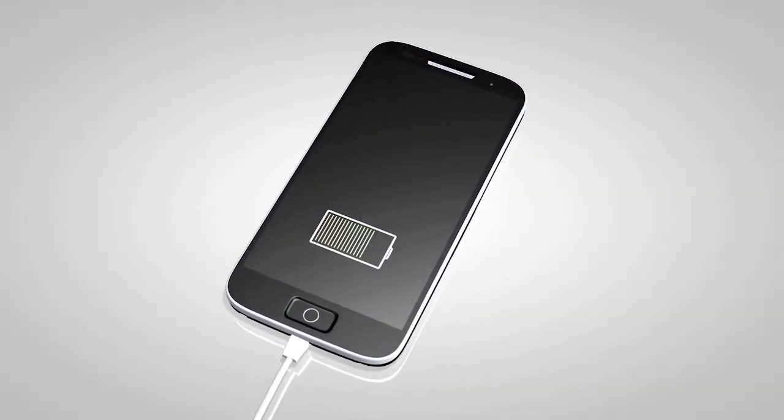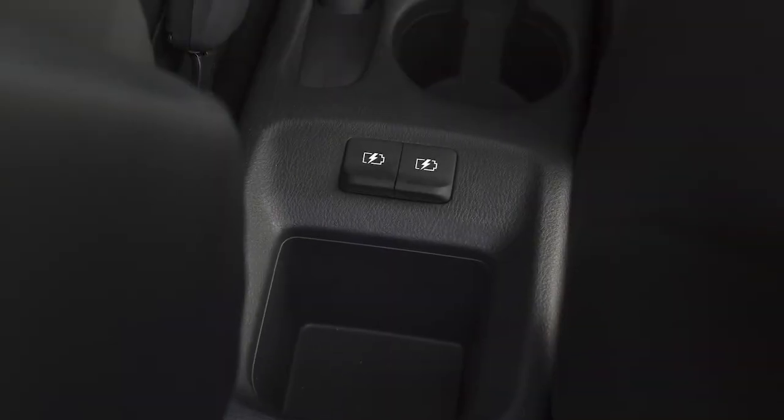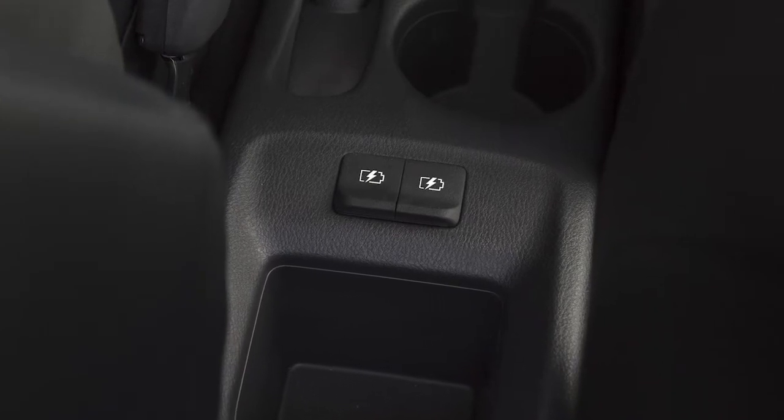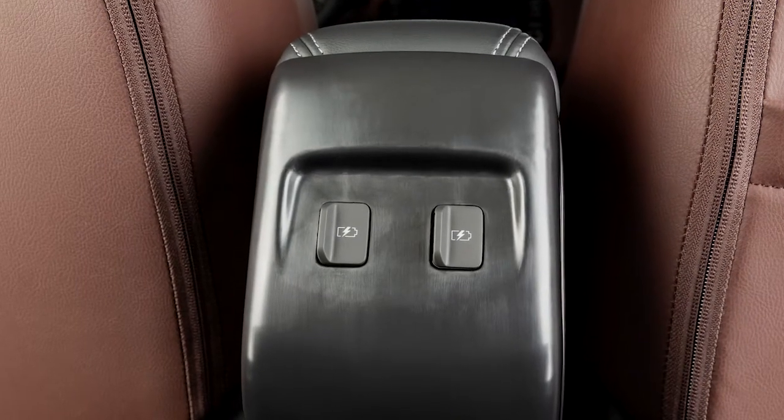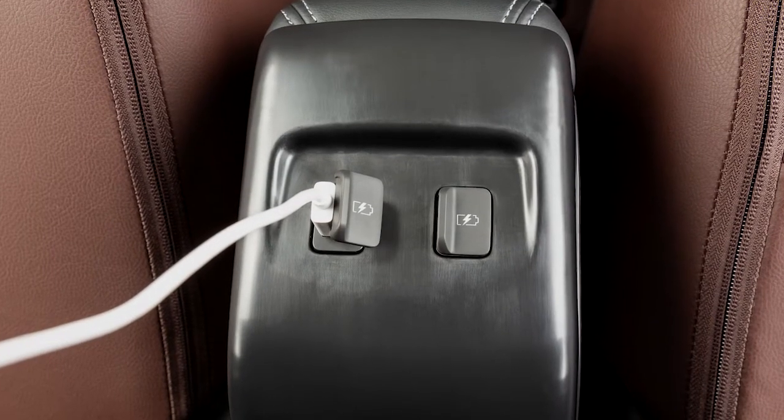If compatible, the battery of your device will charge while connected to the vehicle. Additional USB charging ports are located on either the top or the rear of the center console. These are used for charging only and do not interface with the vehicle's audio system.